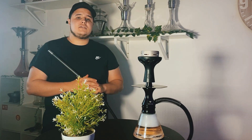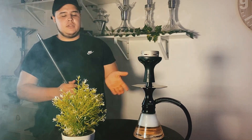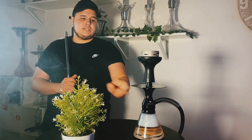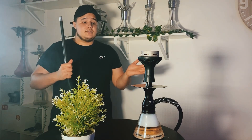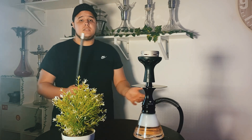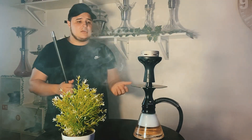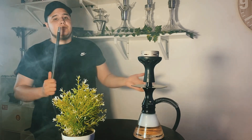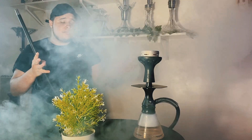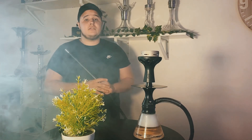Pour parler des points positifs et négatifs de cette chicha, je vais commencer par les points positifs. Au niveau des matériaux et des finitions, dans l'ensemble c'est très bien réalisé. Vous avez un vase en borosilicate, de l'aluminium au niveau des connecteurs et des parties colonnes, très bien usinées. C'est un gros point pour une chicha à 60€. Second point agréable : le tirage qui est très très agréable, nerveux, qui demande zéro difficulté, très silencieux. Et troisième point : la purge, très très originale pour un modèle à 60€.